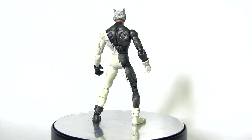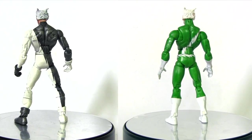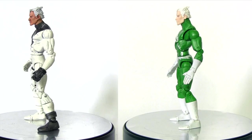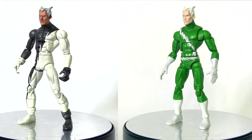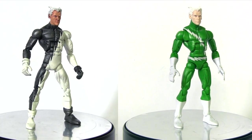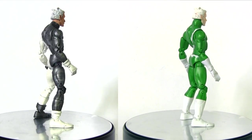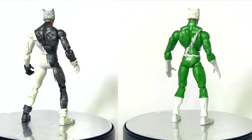He'd been wearing variations of his classic costume — which you see on the Marvel Legends Blob series Quicksilver here — for years, since the 60s in fact. So when this costume debuted it was like a breath of fresh air, making him look all slick and modern, and I just really like the asymmetry of it.